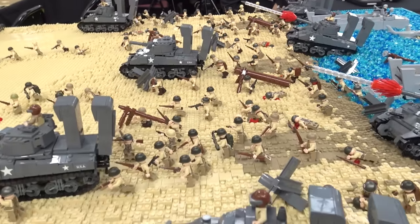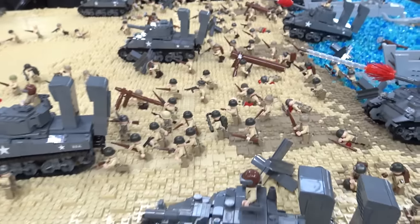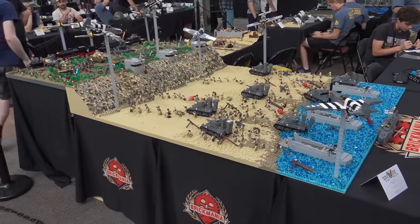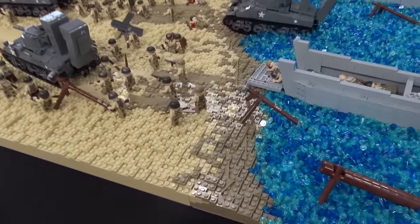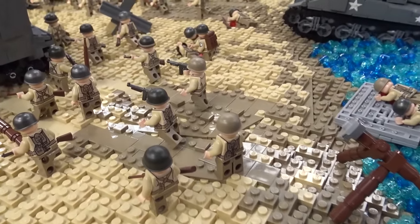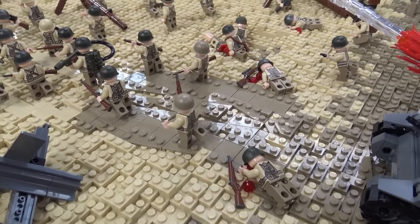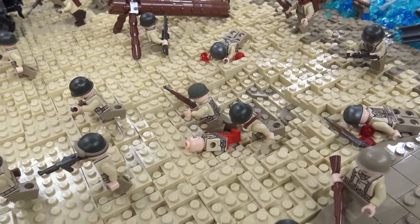For the beach landscaping, I raised the entire MOC up two bricks to allow me to have depth in it. I relied heavily on the 16x16 plates in tan color. For all the texture, it's just 1x2s, 1x3s, and 1x1s, all randomly placed to give it that texture, stacking them different ways. I added some tiles behind the tracks to smooth that out. It was fairly simple — just a lot of 16x16 plates and a lot of small 1x2, 1x1, and 1x3 plates.